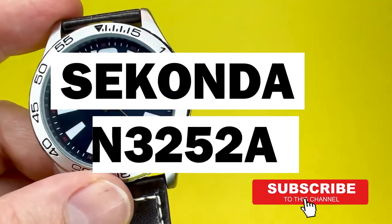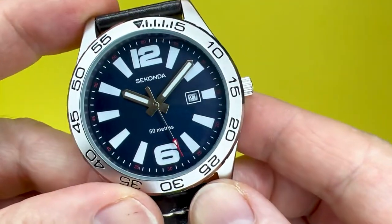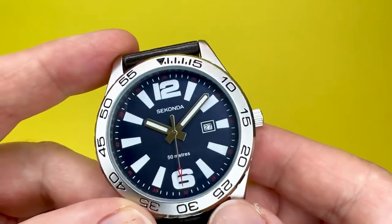Hey YouTubers, it's Tony here from WeTry Anything Channel. I was trying anything so you don't have to. In today's video, we're going to take a look at another watch, but this time it is a watch from the Seconda range.